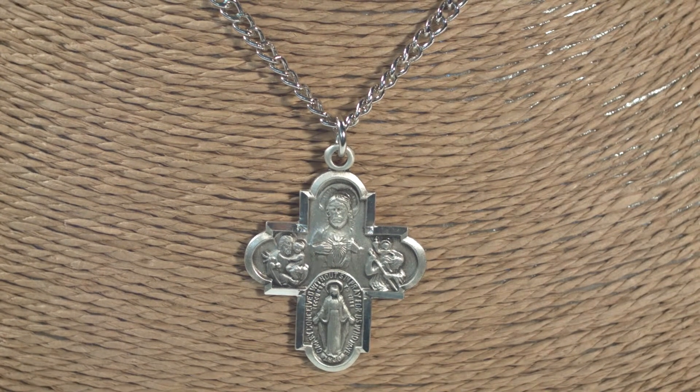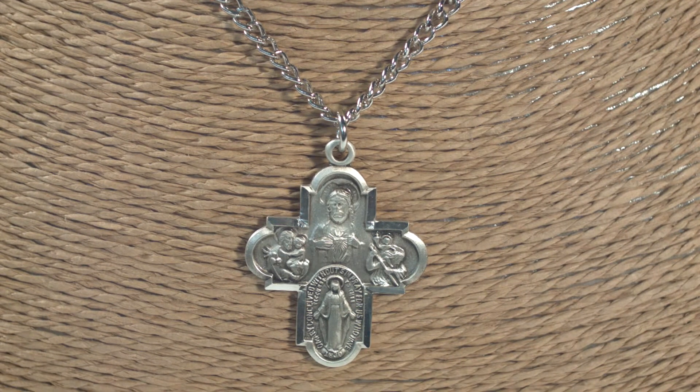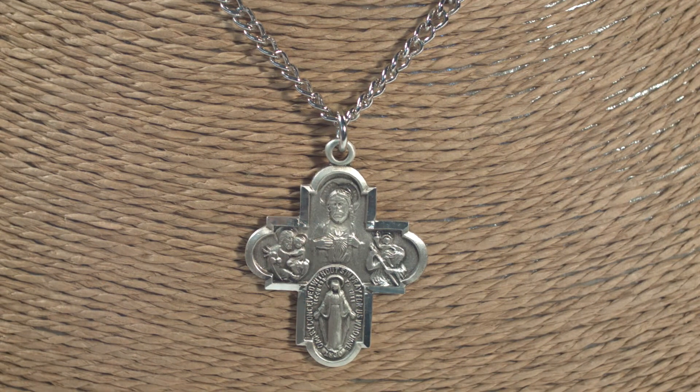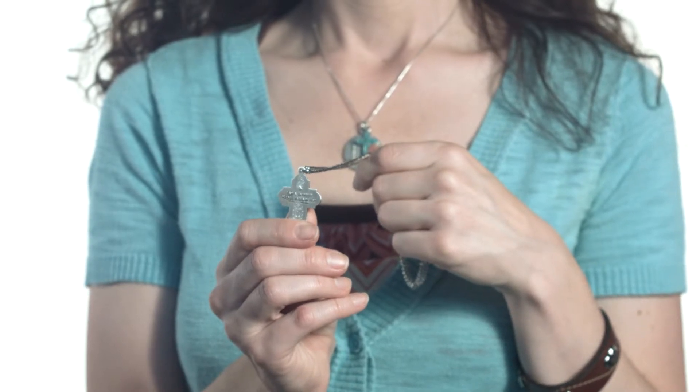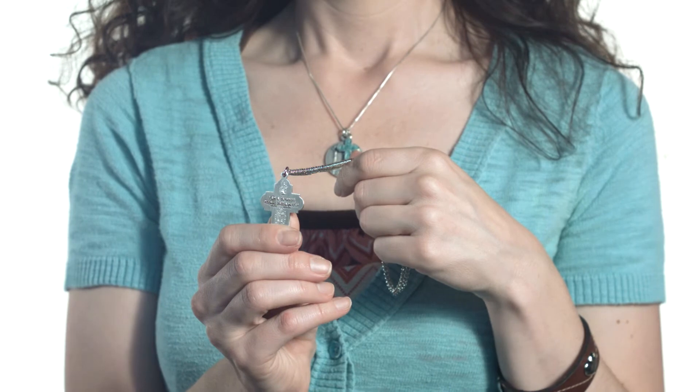The medal on the bottom is the miraculous medal of the Blessed Virgin Mary, and the fourth depicts St. Joseph, patron saint of the family. Stamped on the back are the words, "I am Catholic, please call a priest," which is an ideal notification in case of emergency.